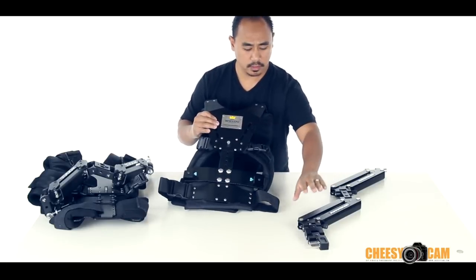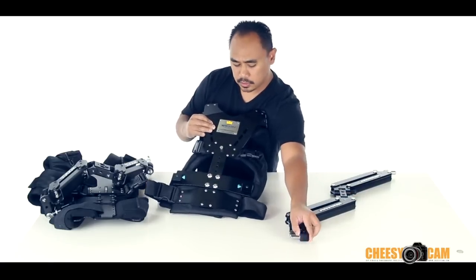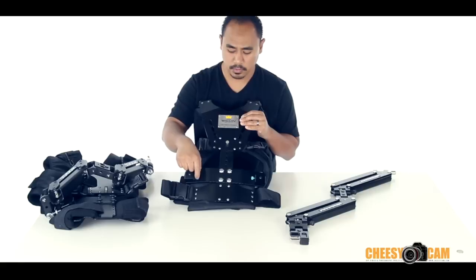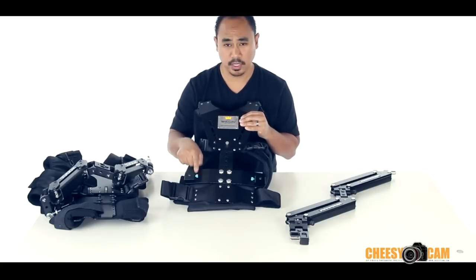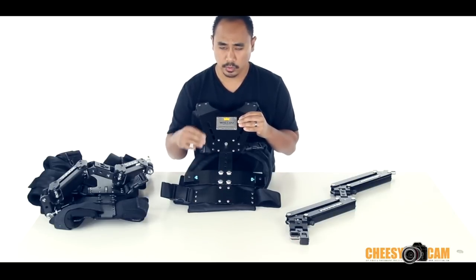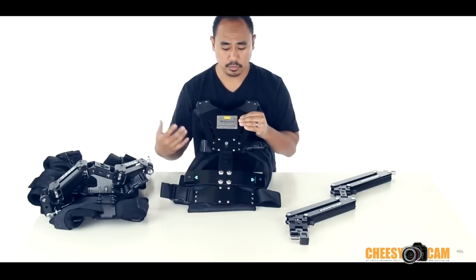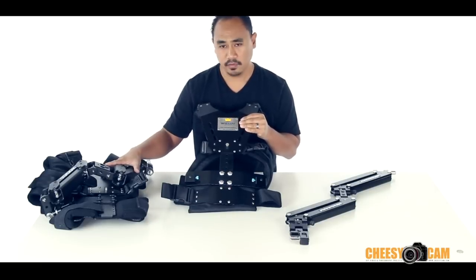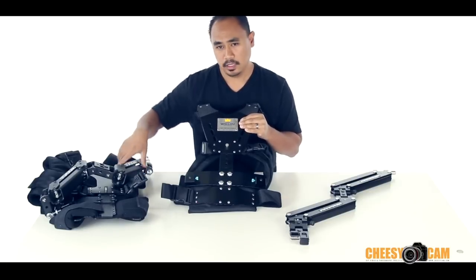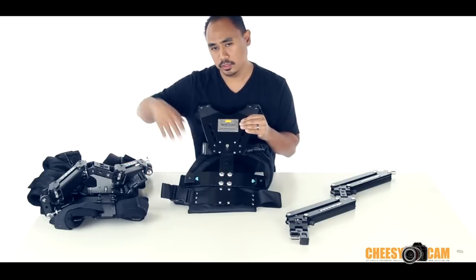Another thing is this arm uses two pins at the bottom that slide perfectly into the pin connectors here. There's a locking knob — not real happy with the blue color, but I can always paint it. It slides right in, so it's easy to get the arm in and out. When you're breaking down, you can pull the arm off and then you're just left with the vest to climb out of. With the Steadicam vest, I always had to make sure the arm was tied down before climbing out of the whole thing, otherwise the arm could go swinging.